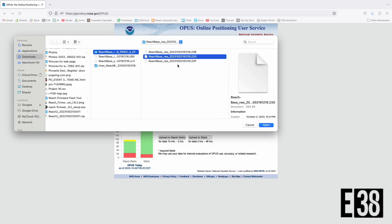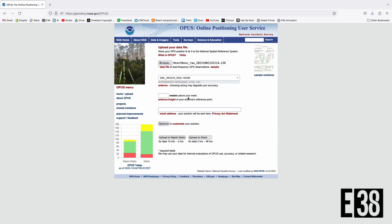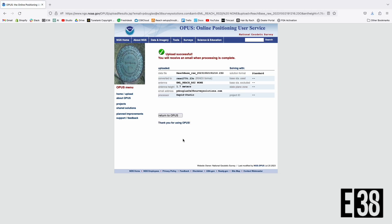We'll find those files and select our observation file with the extension .230, then select our receiver and input our pole height, and select the applicable processing method based on the length of our observation. We then should see a success message from the OPUS site letting us know we've submitted the file.